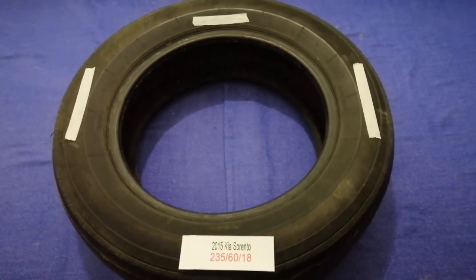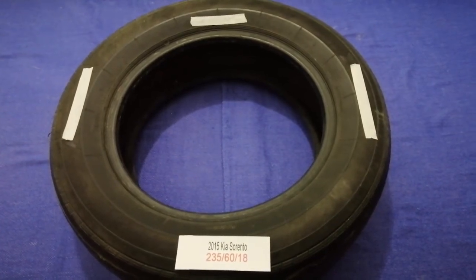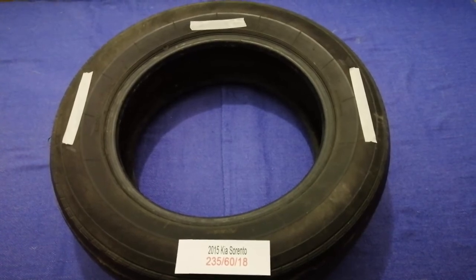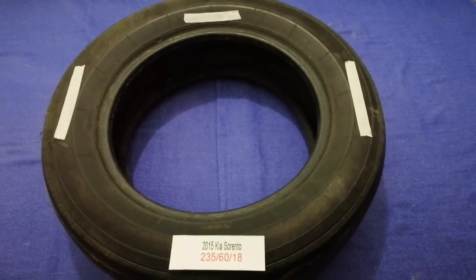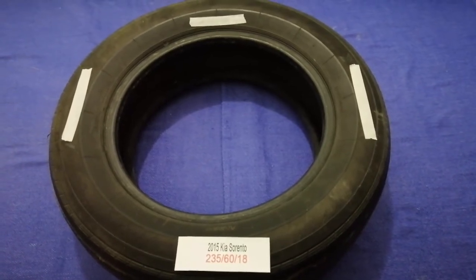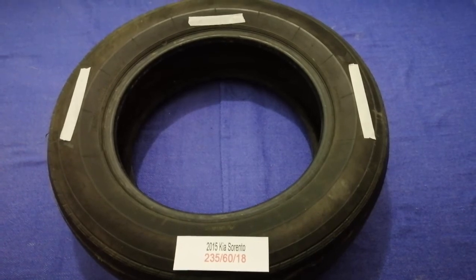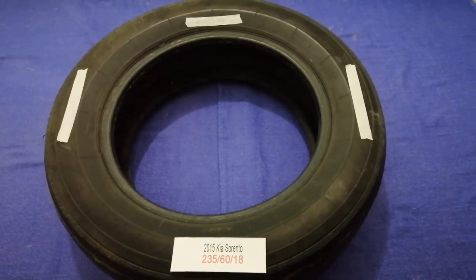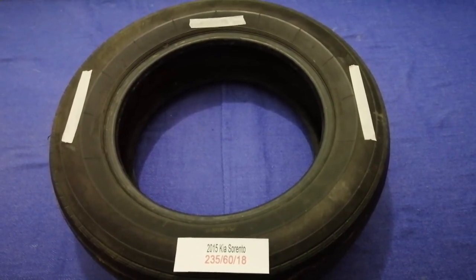So once again, the tire size for your 2015 Kia Sorento is 235 60 80. If you know where to find affordable replacement tires for your car, make sure to leave a comment and let other viewers know. Don't forget to check the video description for more info. Thank you for watching — please like and subscribe.